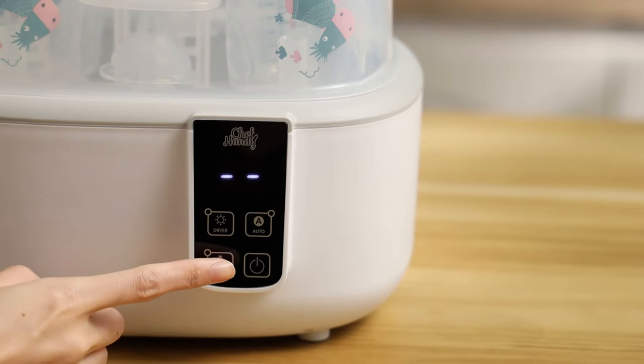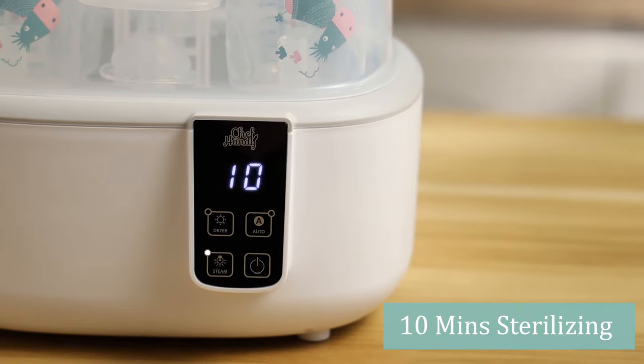Steam mode provides fast steam sterilization in 10 minutes, quickly and effectively.